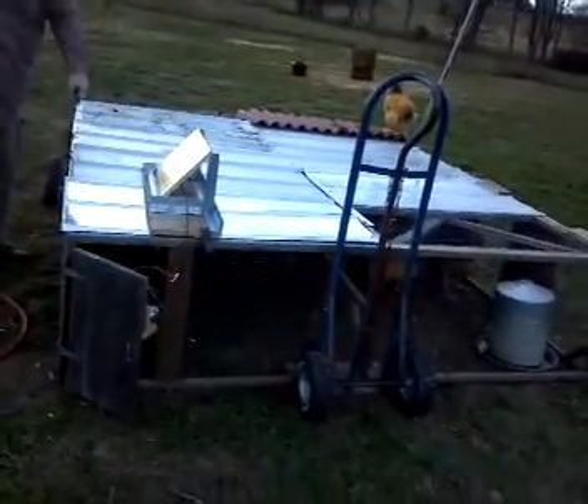Over here we've got another chicken coop that we move on a daily basis so that they have fresh greens. That one has 4 hens and 1 rooster, where this coop is a little bit larger — it has 16 hens and 1 rooster, and it's really easy to move.